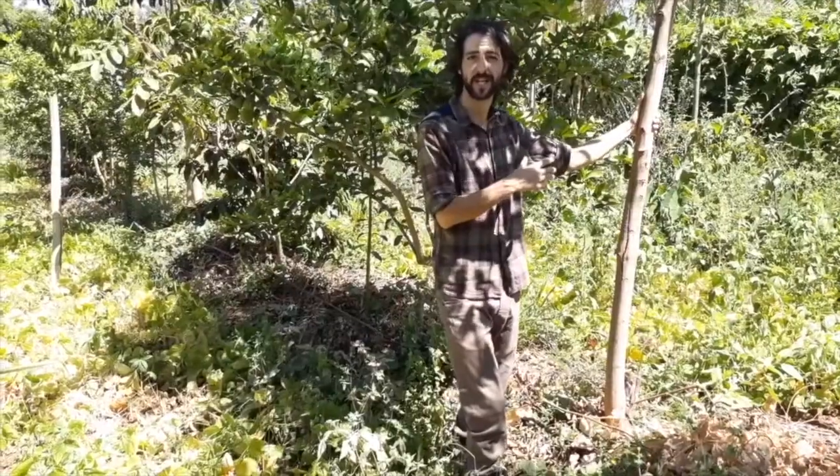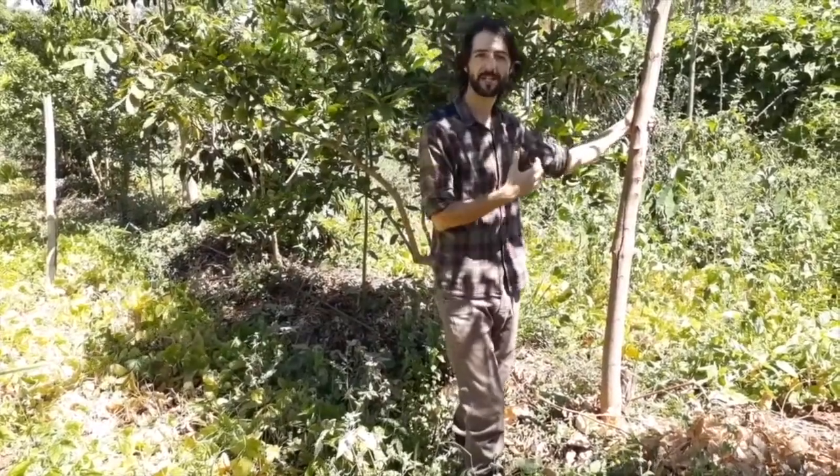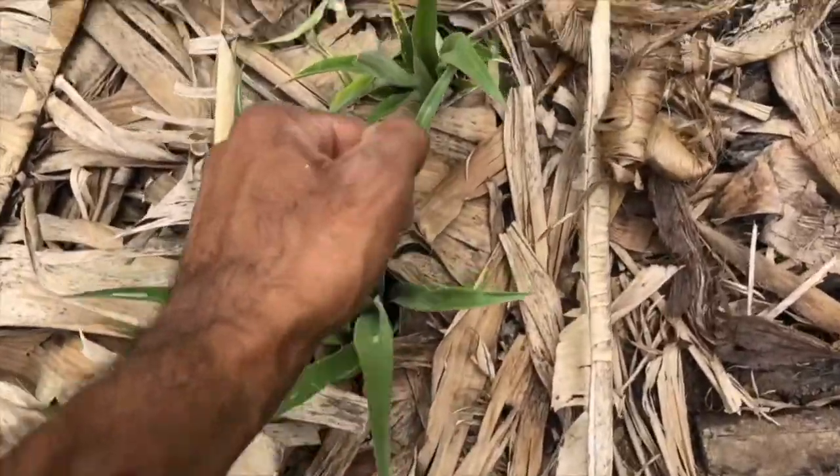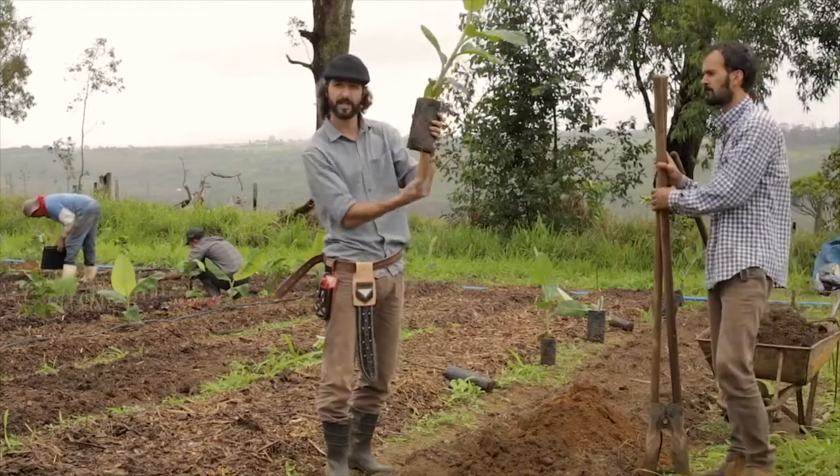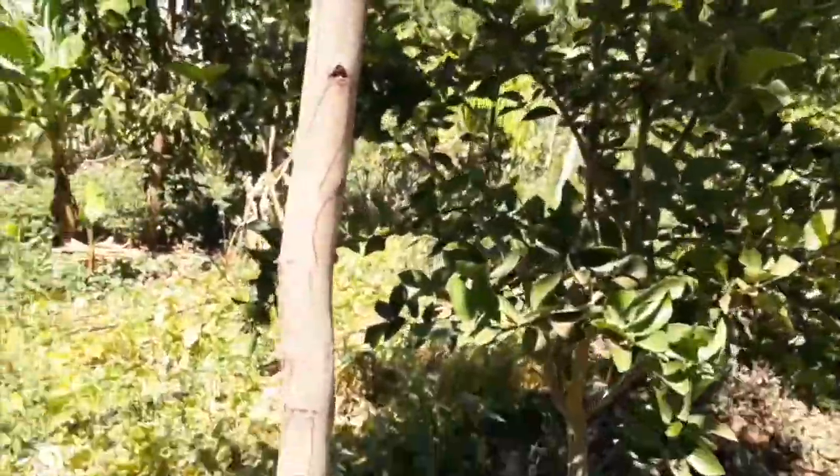Forget about sustainability — you want to enrich ecosystems. Every being is equipped to leave a positive energetic balance. Keep it pruned. We are cultivating abundance. It's not a problem to cut down trees; the problem is not planting them.